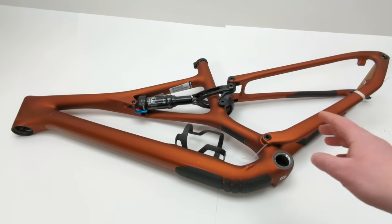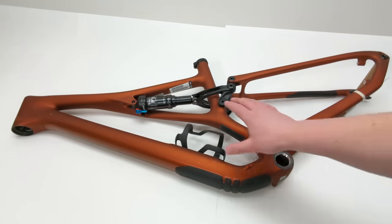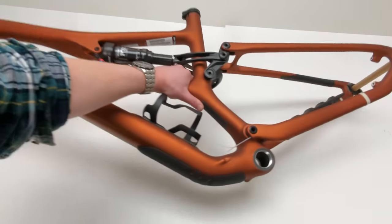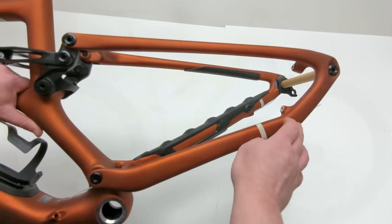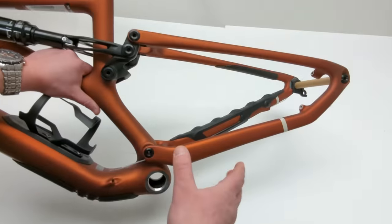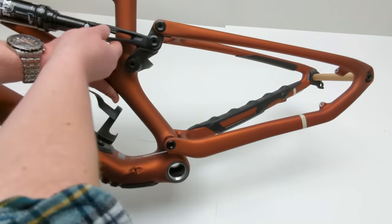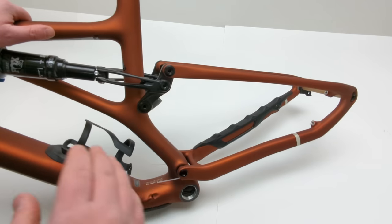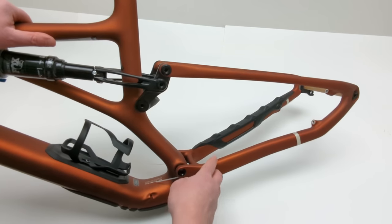To begin talking about the 2022 Stumpjumper, we should talk about the changes made for 2021. The most obvious change is the missing Horstlink. The Horstlink rear suspension used to have a four-bar linkage with a pivot at the back, allowing the pedals to be totally divorced from the suspension action. That made the bike smooth and able to absorb small bumps, but it lacked some pedaling efficiency. So for the 2021 redesign, they took that four-bar linkage and made it a modified single pivot.